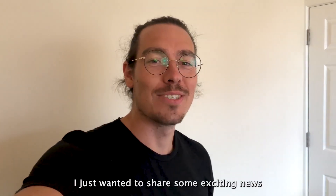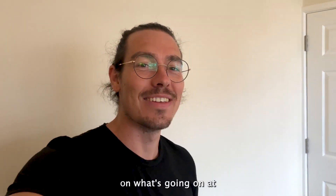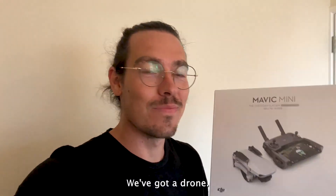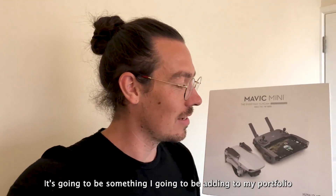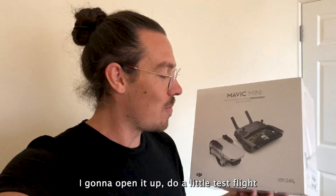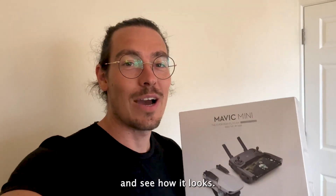Hey everyone, I hope you're doing well. I just wanted to share some exciting news that's going on at Benjamin Romero for talking video. We've got a drone. It's going to be something I'm going to be adding to my portfolio, so I'm going to be offering to clients. I'm going to open up, do a little test flight and see how it looks.